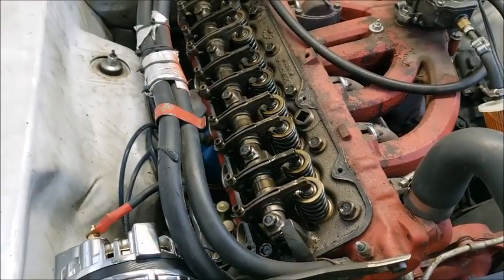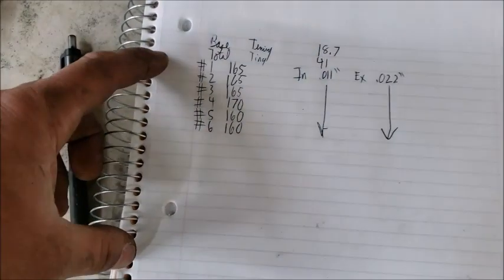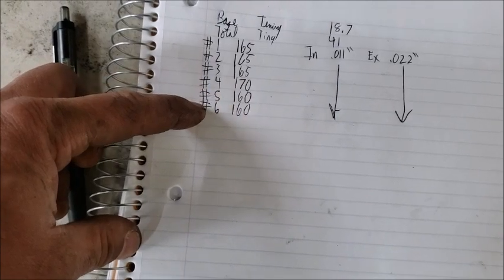I just checked all the valves - they're hot, but it was dead consistent across the board: 11 on the intake, 22 on the exhaust. Compression results: 165, 165, 165, 170, 160, 160.